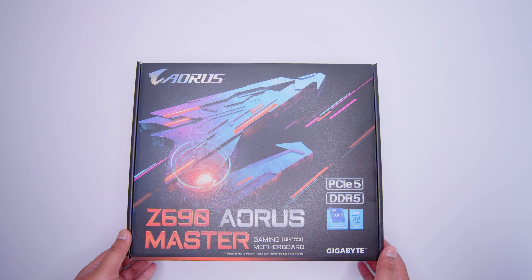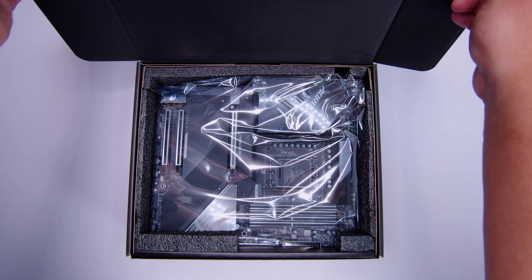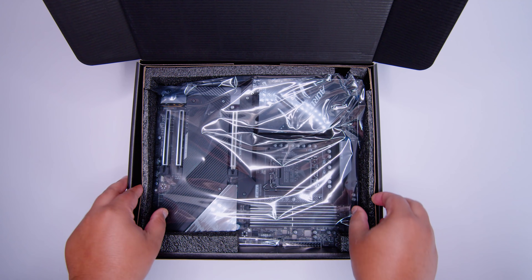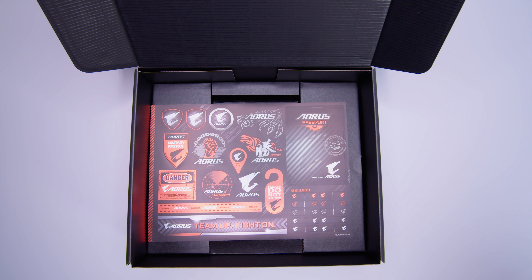Here it is, the Gigabyte Z690 Aorus Master - it's Aorus, not Aorus, let's get that straight. Let's get the motherboard out of the way so we can take a closer look at everything that comes in the box with this brand new board for Intel's Alder Lake CPUs.